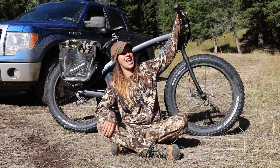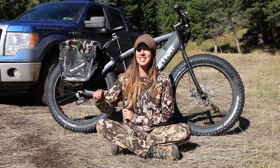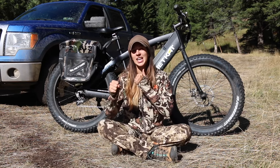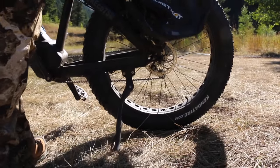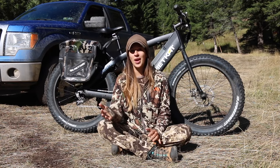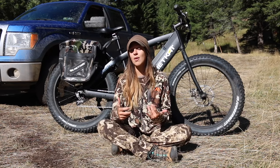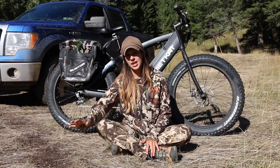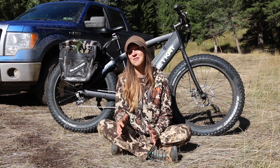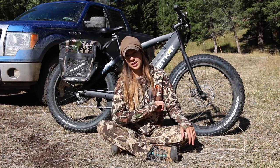If you're using this for hunting, my one tip: the kickstand is noisier than hell. It is so loud — there's a big clicking noise when you kick it down. The bike itself is very quiet, which makes it ideal for getting into a hunting spot, but the kickstand defeats that. My recommendation is to grab it by hand and pull it out gently rather than kicking it down.